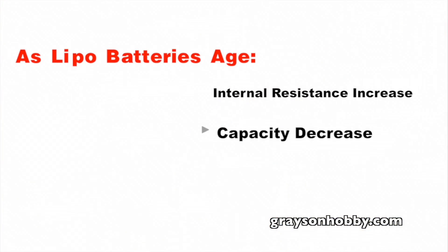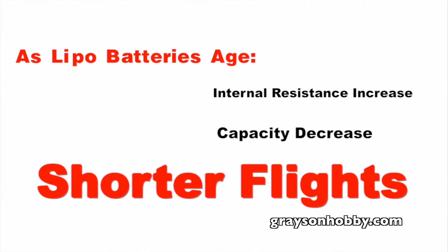Also, as LiPos age their capacity decreases, meaning less flying time — what was once a 10-minute flight is now probably an 8-minute flight. It's also known that once a battery reaches 20% of its maximum capacity, the pack is trash and it's time to get a new pack.